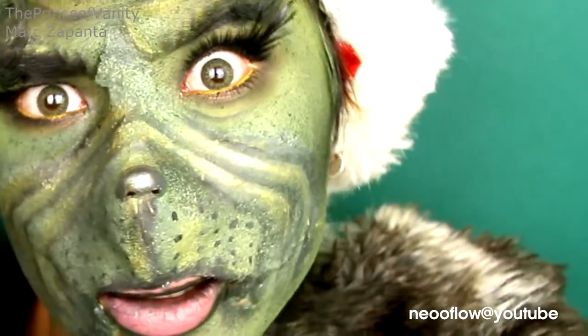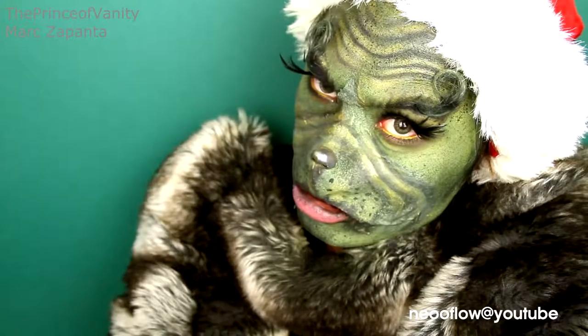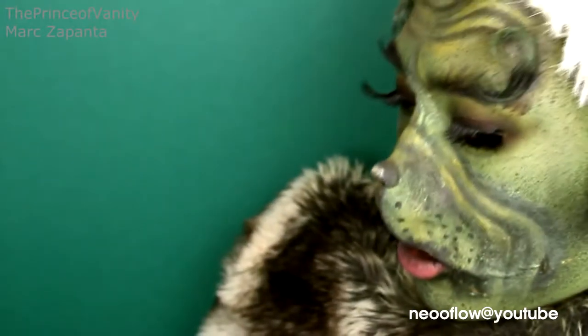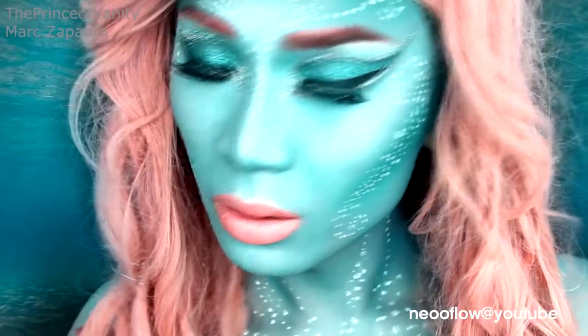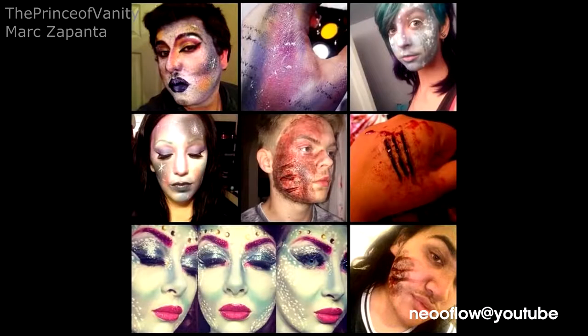Hey babes, this video I'm recreating the Grinch makeup look with prosthetics. The Grinch Who Stole Christmas has to be my number one top favourite Christmas film ever. You guys seem to like my crazy makeup tutorials because my Halloween tutorials have been very, very successful. So many of you guys recreated them, which I really appreciate. So I thought I'd do another creative look — enjoy the video.